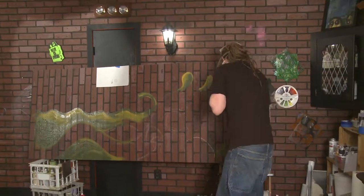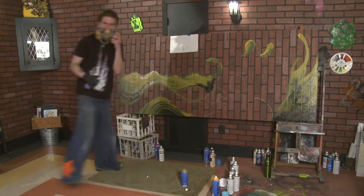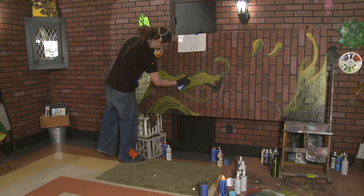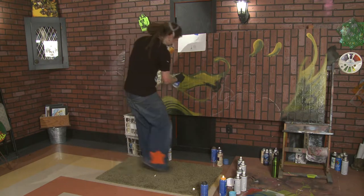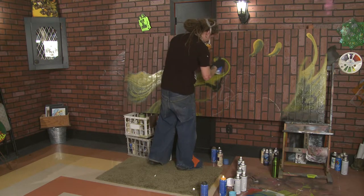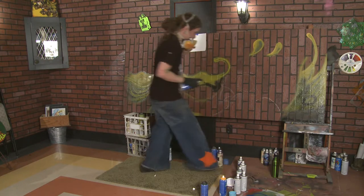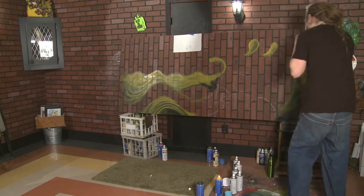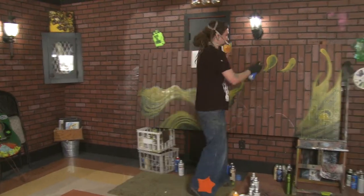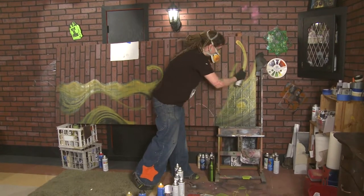I've always been into spray painting, ever since I was a little kid. Picking up the cheap cans at Fleet Farm and painting our little pedal bikes and stuff. We were going to do something out on the building, but it was snowing this morning — spray paint doesn't work in anything other than 40 degrees and above. So it's not going to work out today that we go outside, so we'll just do an inside thing. I had an extra piece of paneling from when we did the walls.